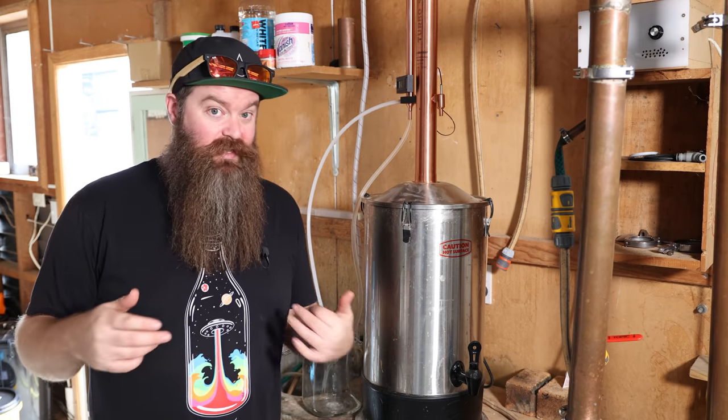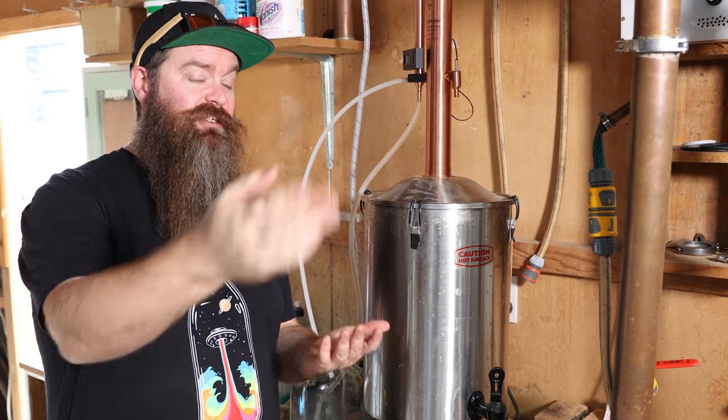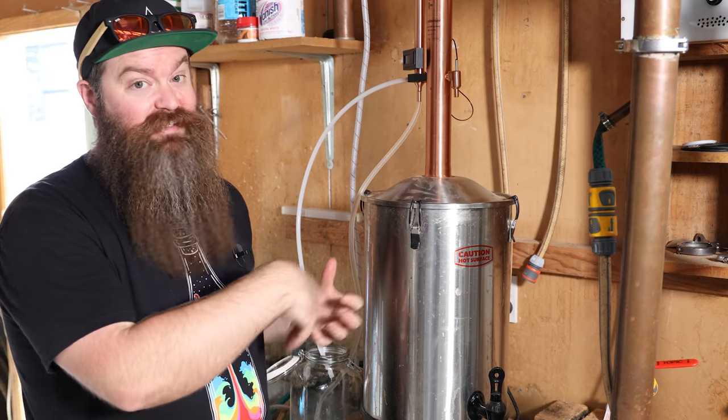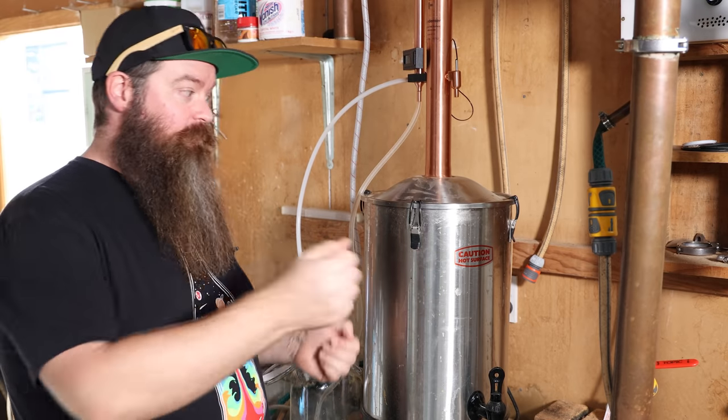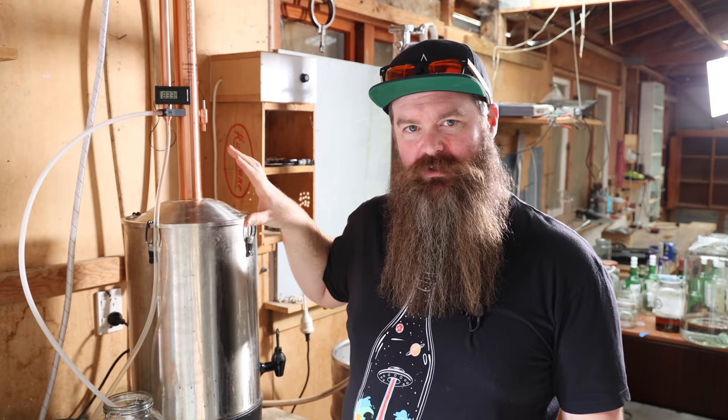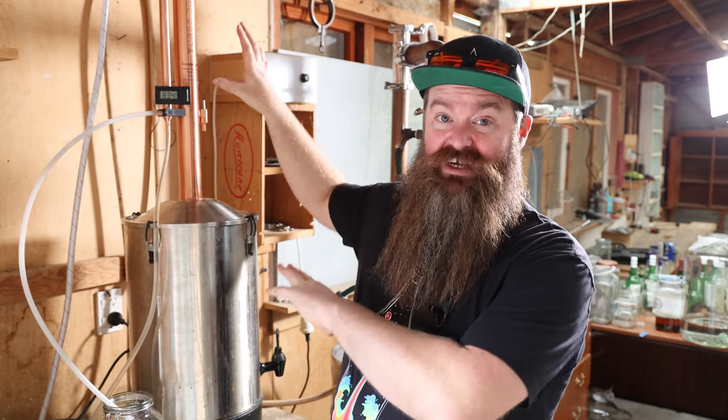The stripping runs serve one main purpose: to cut down the volume. We run the wash hard and fast through a series of stripping runs, collecting everything that comes off. After two or three runs, we combine all that low wines and put it back into the still for the spirit run. This is a T500, normally used as a full reflux still to produce high-ABV vodka. But we've disconnected the reflux condenser and are only using the product condenser — essentially converting it into a pot still. I figure I've got a solid few hours of stripping runs ahead of me, so let me get those out of the way and check back in before the spirit run.